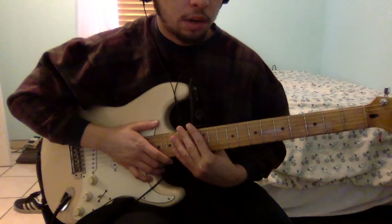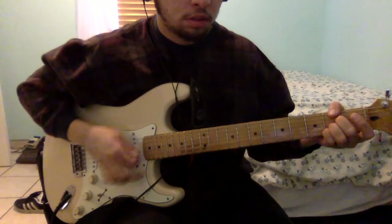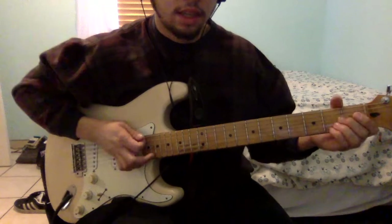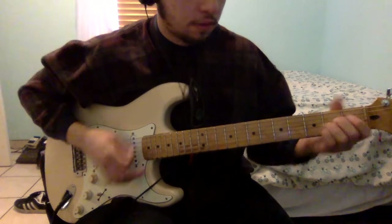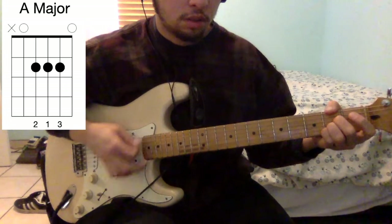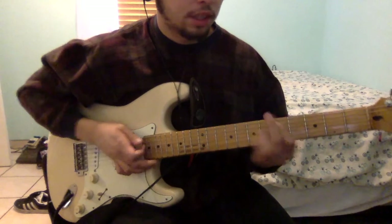Then there's going to be the next part of the song. That part is going to be a B major power chord, then to A major, B major power chord, A major, B major power chord, C sharp major power chord, D sharp major power chord. Then you're going to go back into this part of the song.